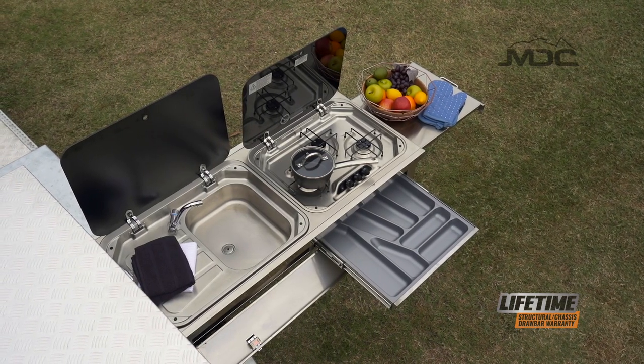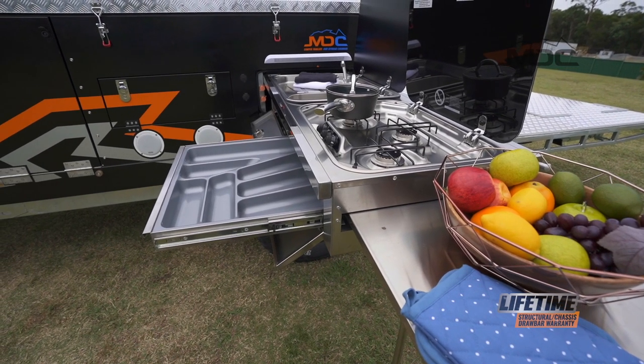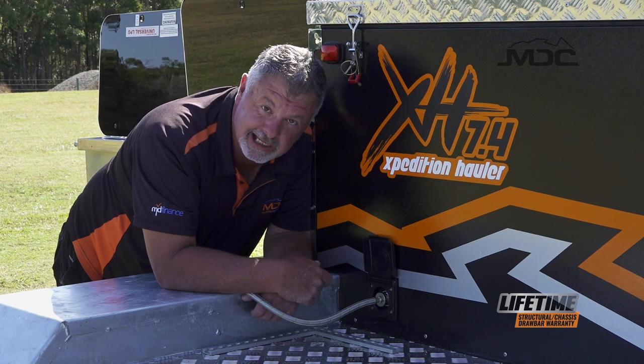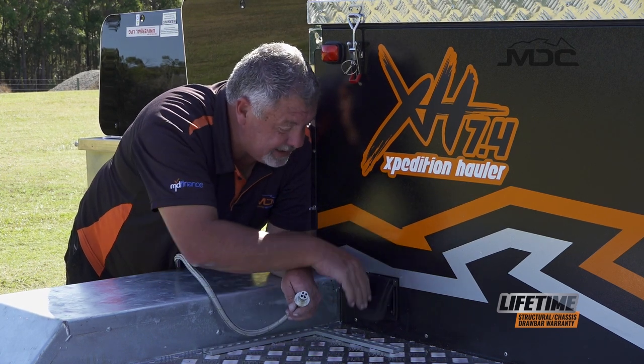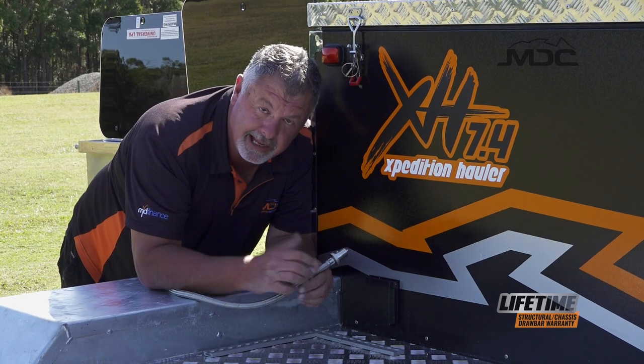Packing up the kitchen — when you disconnect the gas, it's a great idea to turn the gas bottles off, then release the gas pressure through the cooktop. That way it'll make it much easier to disconnect this bayonet. To get it out, push it in, turn it to the left, and out it comes. Then close up your dust cap and push the hose back up inside the kitchen.